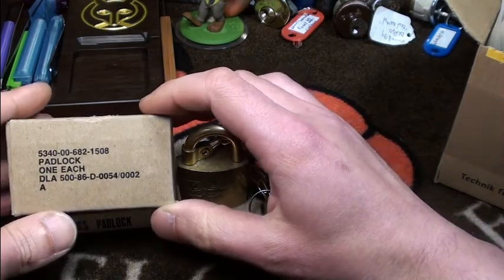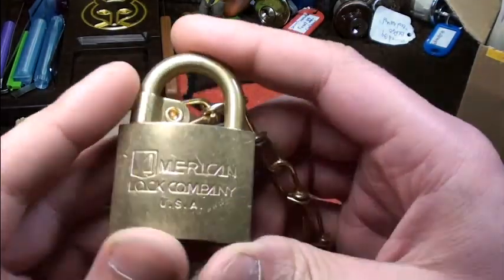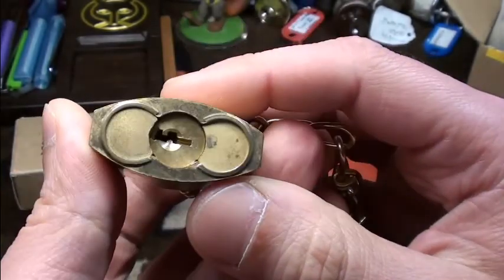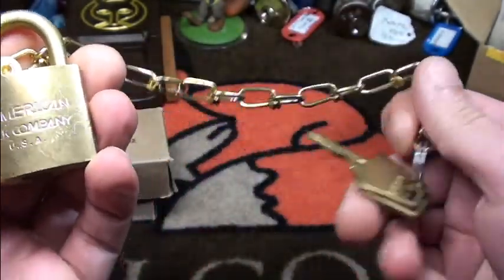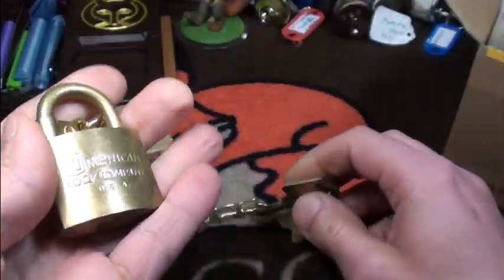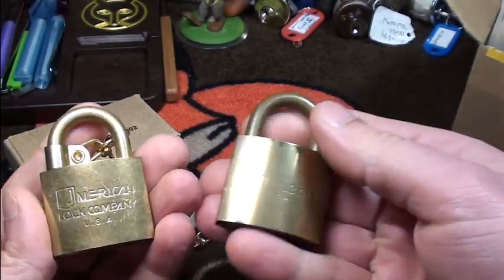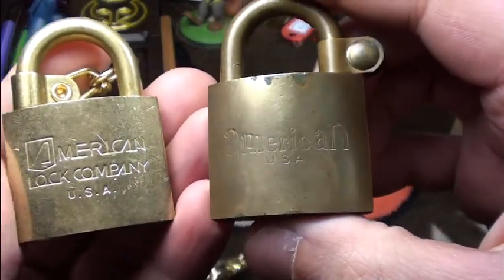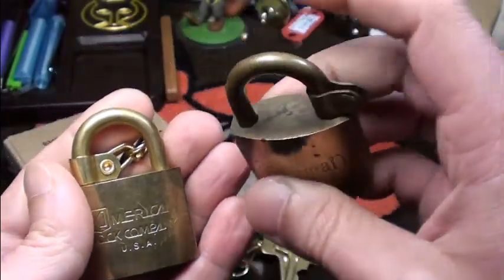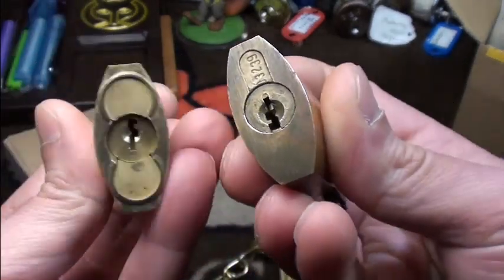The first package was from Alex — we did a little trade — and he sent me this absolutely beautiful American lock. I love these. You can see it's a newer one, it has a long chain, and I've attached the keys to it. I had the older model already; you can see the font is a little different. This one doesn't have a key and I've picked it before.